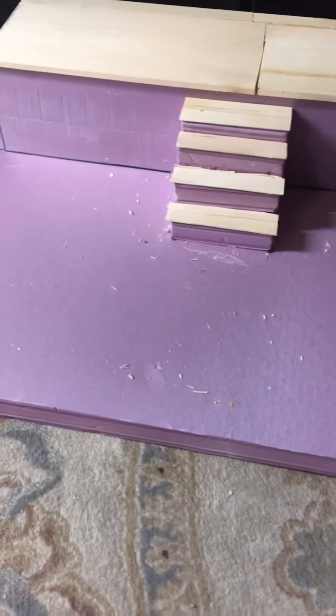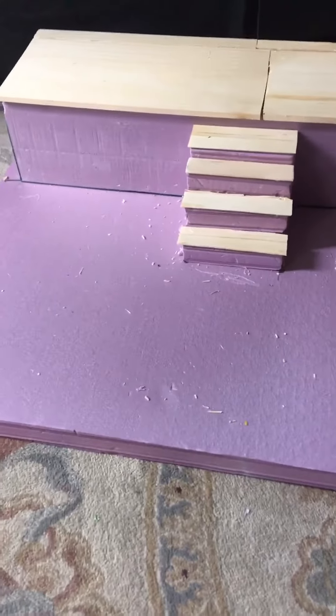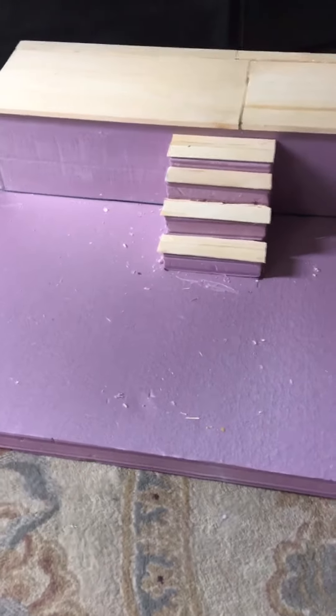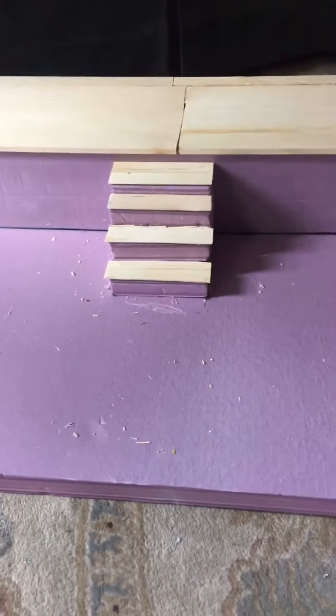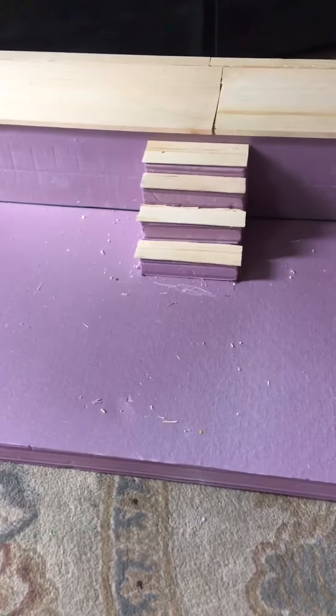Hey guys, what's up? So this is a new project that I've been working on. It's going to be a 1/6th scale diorama of the Michael Myers house. I don't know if everything is going to be exactly to scale, but I'm just doing it the best I really can.